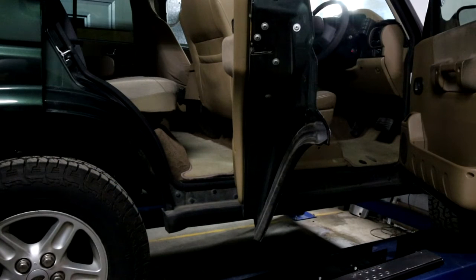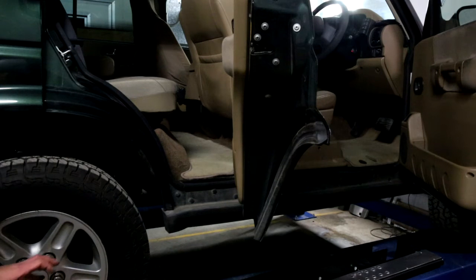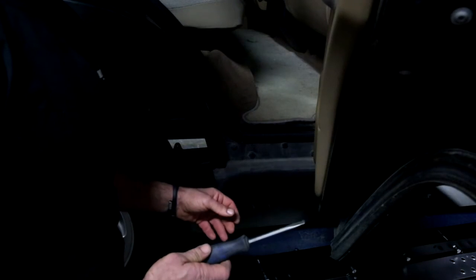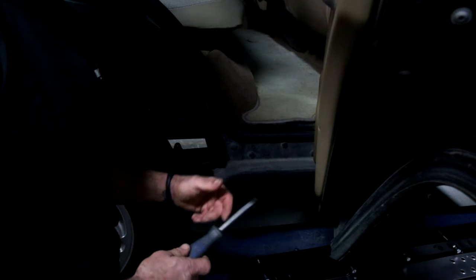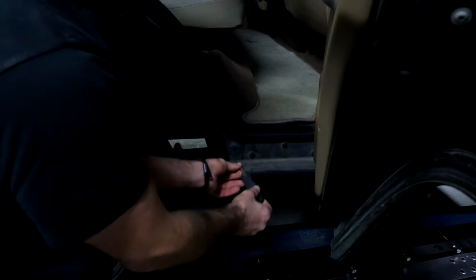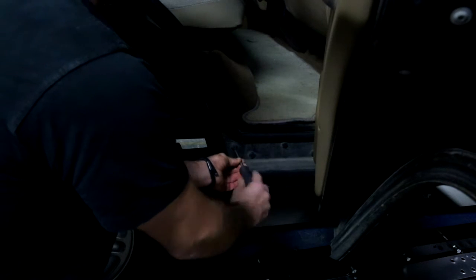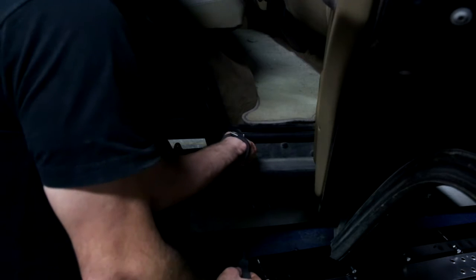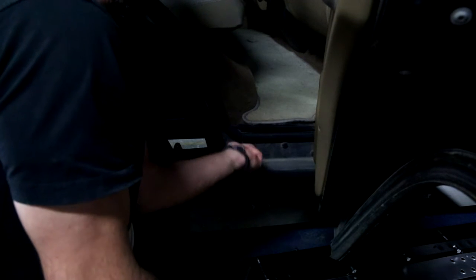The APT Discovery 2 rock sliders replace the factory sills, so we need to remove the plastic sills via the retainers. These are all the way down the sill. The tools for removal will be a flat blade screwdriver, a pair of side cutters, and a 10mm socket. We'll start at the back and work our way forward. There's one little secret screw here that we take off with the flat blade to expose that thread.